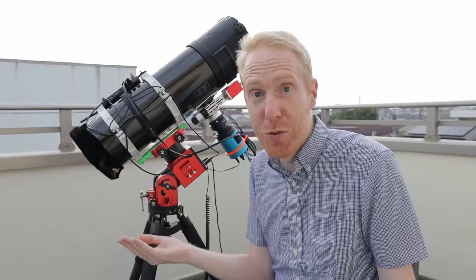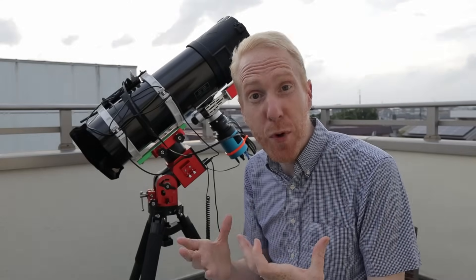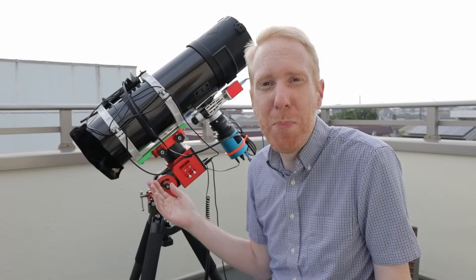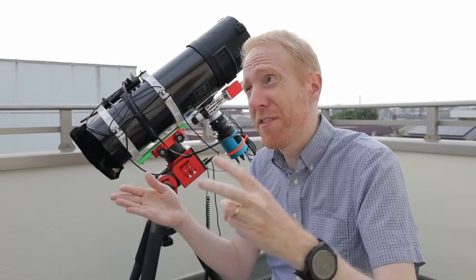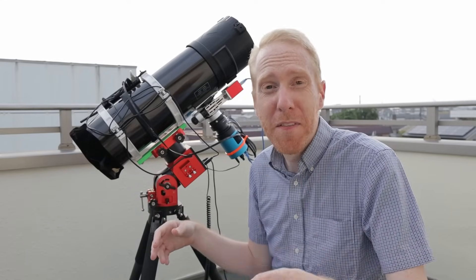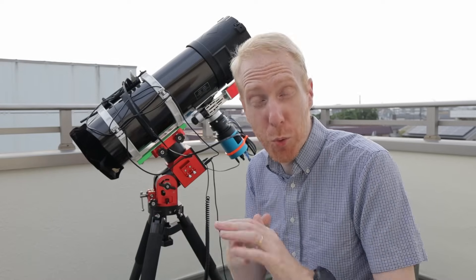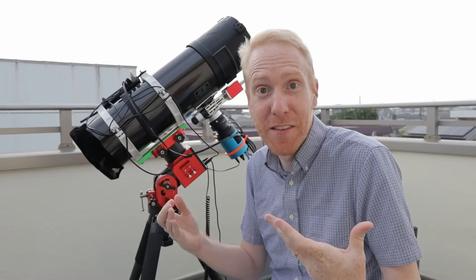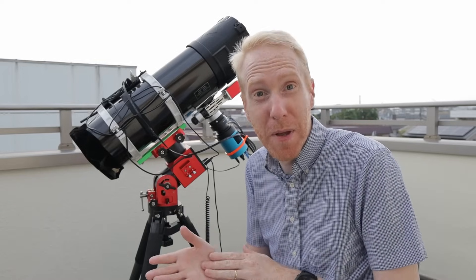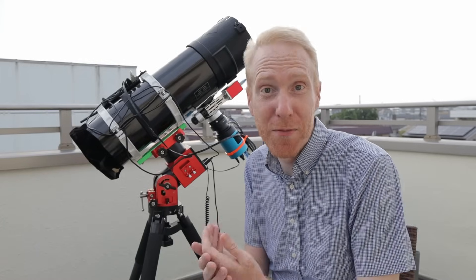The combination of high dynamic range and super low read noise gives you the freedom to choose: you can expose for very long because the dynamic range supports it, or you can do really short exposures — almost lucky imaging — while still completely overwhelming the read noise. In a light-polluted place like Tokyo, I just set HDR mode, gain 100, offset around 50, and choose exposure time based on light pollution. For narrowband I was doing two-minute exposures; for broadband, around 10 seconds. And because the file size and pixel count is pretty low — less than nine megapixels — stacking is very fast, especially with the latest PixInsight fast integration stacking.